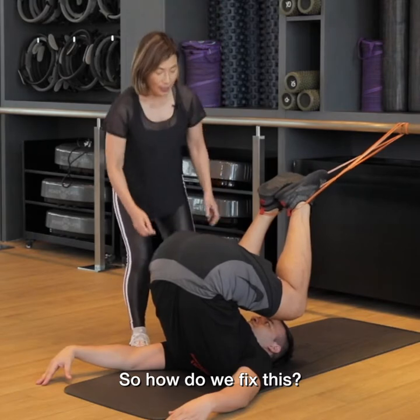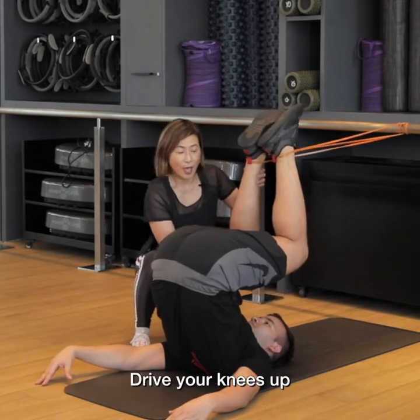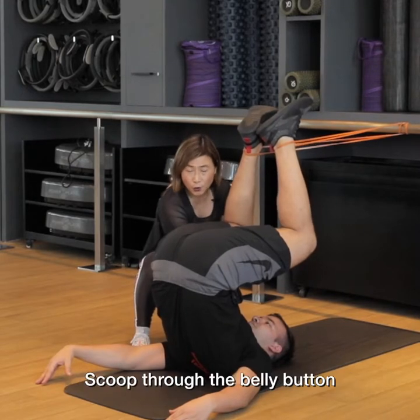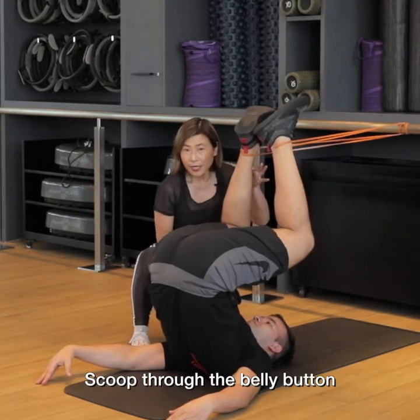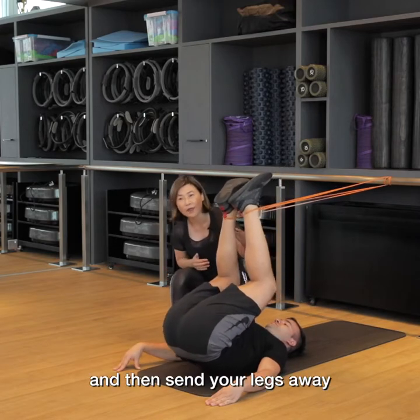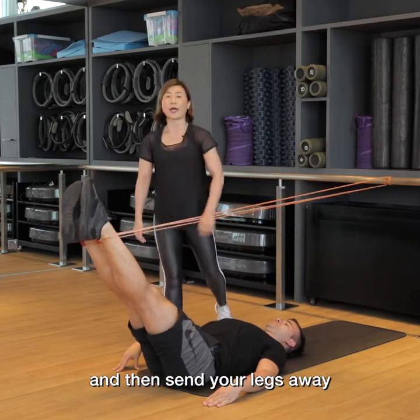So how do we fix this? Drive your knees up, maintain that space between your knees and your chest. Scoop through the belly button, keeping the equidistance of that space as you roll down vertebra by vertebra through the spine, and then send your legs away.